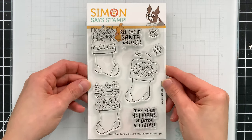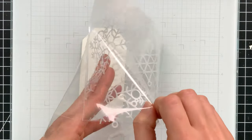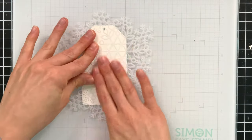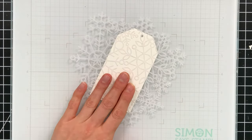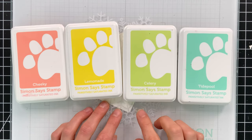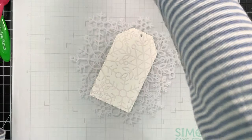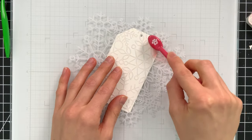I'm going to show you how to use these cute little critters to make some Christmas tags that you can make multiples of in no time at all. I'm going to create a background first on top of my tag, which I cut with one of our CZ Design nested tag dies. I'm putting a stencil on top — our snowflake cluster stencil — and holding it down with some pixie spray. These are the colors of ink I'm going to use to ink blend through the stencil; it's a really nice non-traditional holiday color combo.